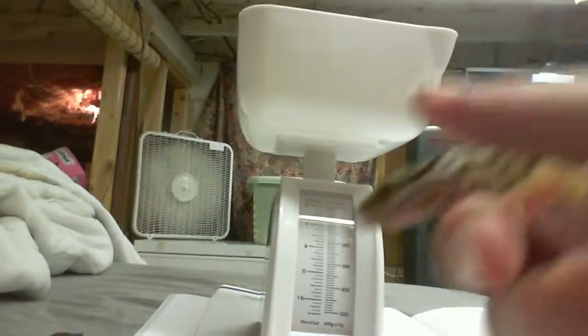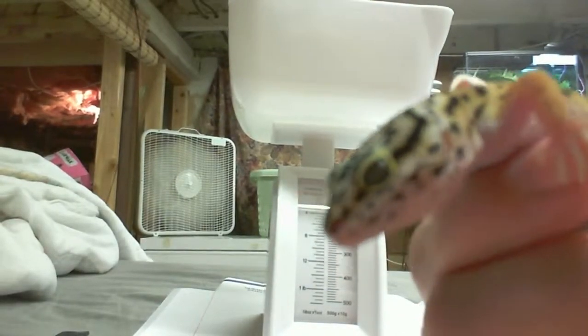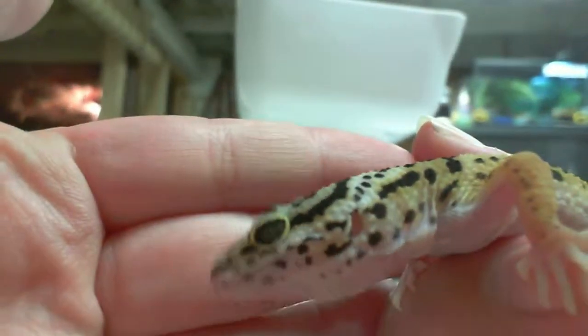First up is Little Squigs. I finally got a name for him. His name is Squigs. This is my little squiggish. Okay, I'm gonna focus on Squigs. He's so cute. Look at that little face.